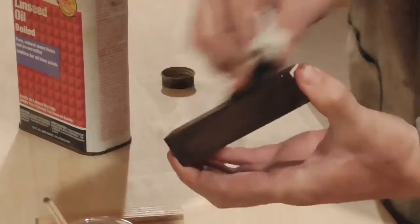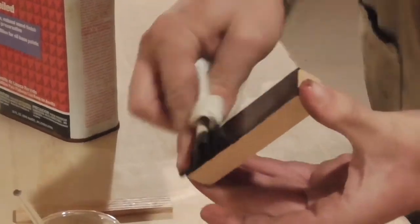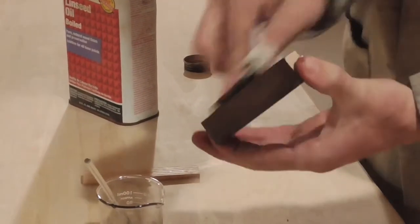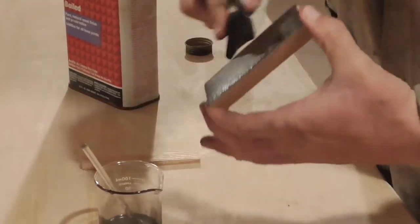I think what I'm going to do for reference is just treat a couple sides of these test pieces with the copper oxide, and then rub the whole thing down with more just straight linseed oil so we can see the difference.